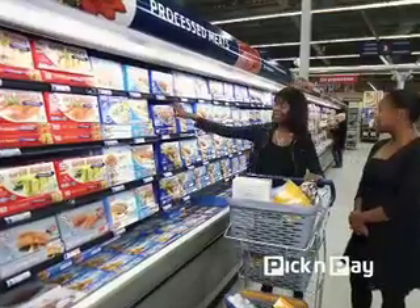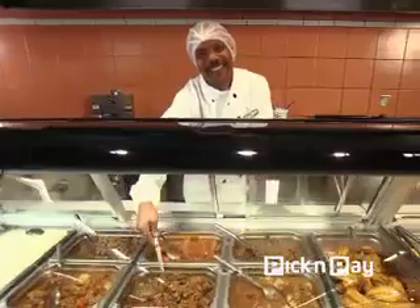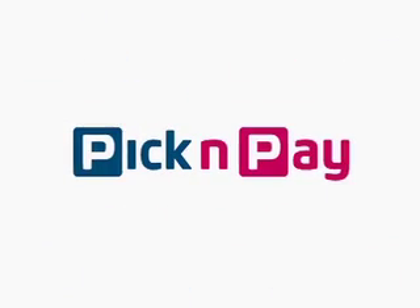Great value is more than just a great price. That's why this segment is brought to you by Pick and Pay.